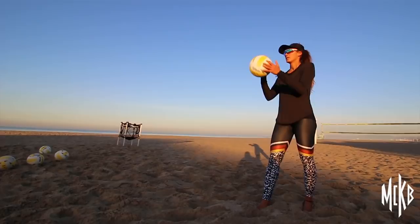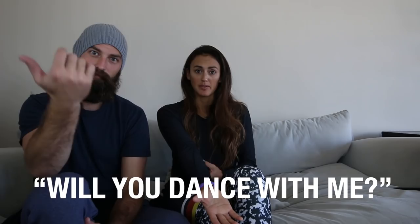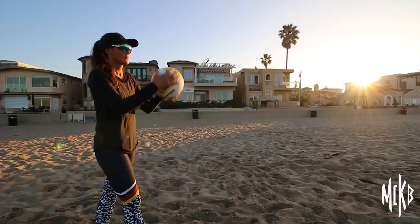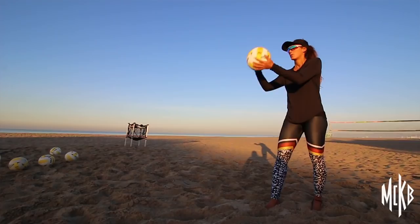Now that we have the starting position figured out, it's time to initiate the serve. This initial first movement I like to call 'will you dance with me?' The reason I call it that is because I'm initiating the serve by bringing my wrist down towards my knee. Taking that first step while initiating the toss transfers momentum into the toss, keeping the ball out in front rather than statically standing and possibly tossing the ball straight up.